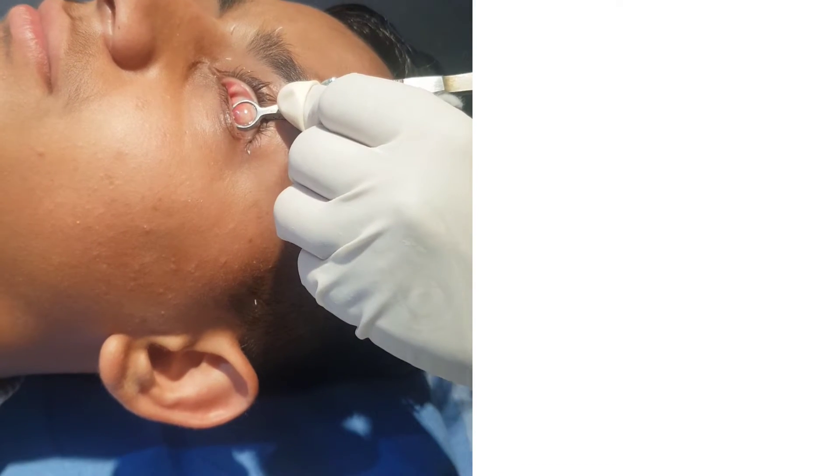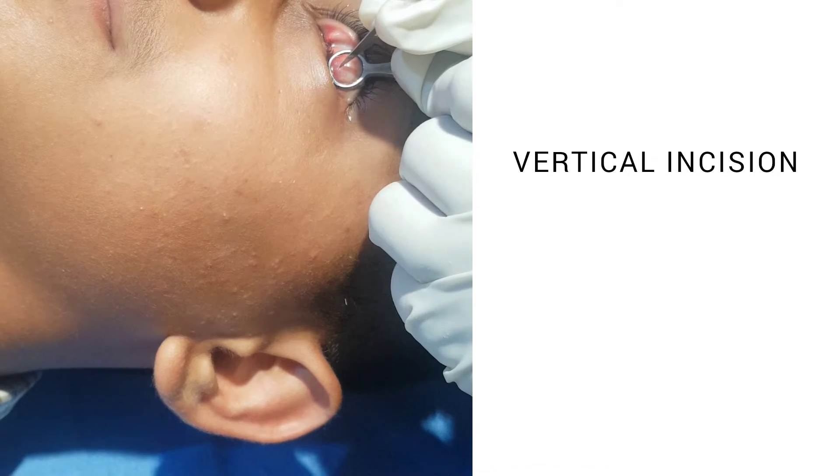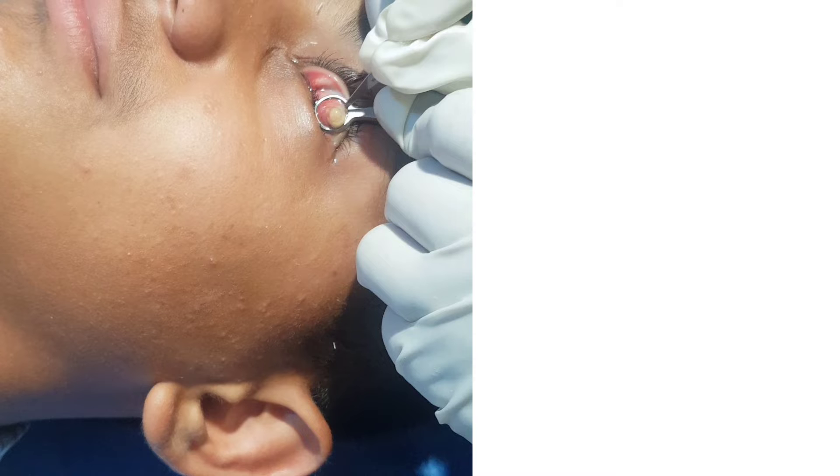Then a surgical blade is taken — blade number 11 — and an incision is made at the most protruding, the highest point of the chalazion. You can see in this video that I am holding the blade with my fingers, but in an ideal situation, or if you are a fresher, you should mount the blade on a BP handle and then make the incision, or else you might accidentally injure yourself.